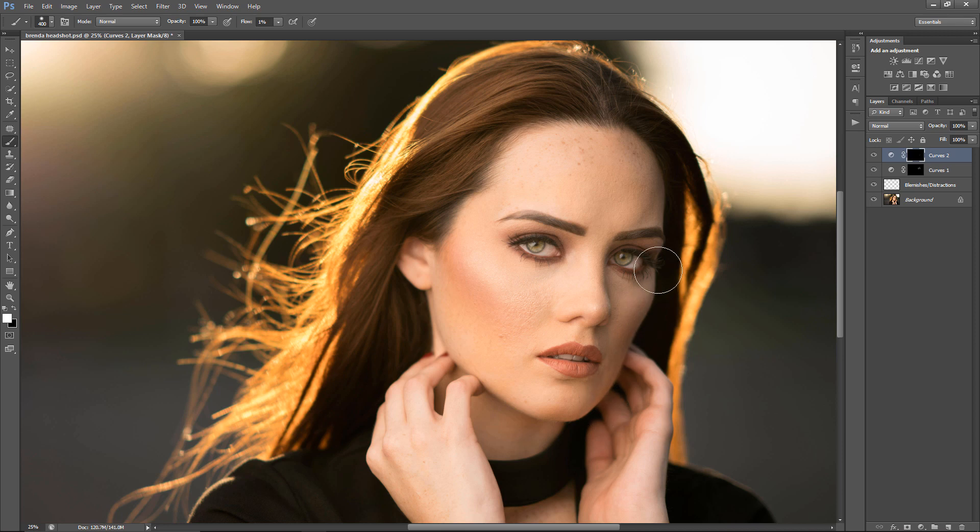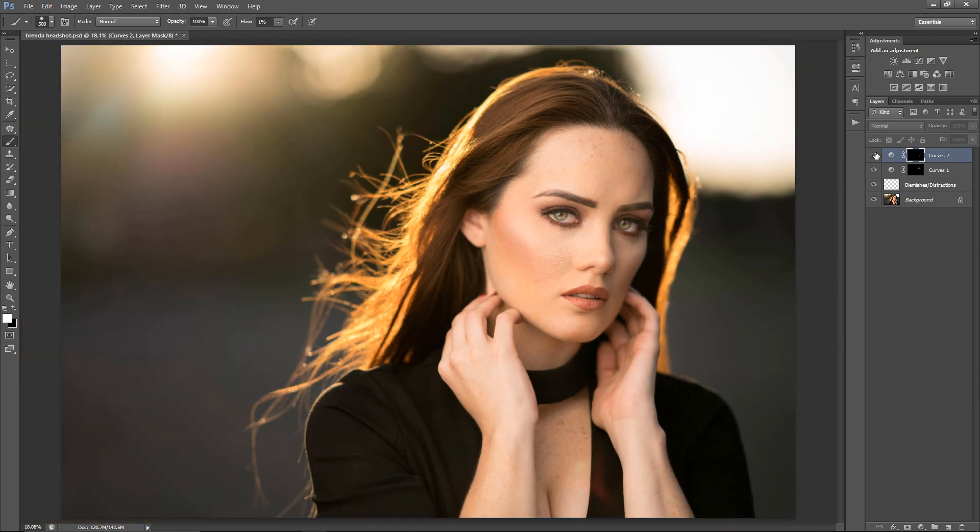I'm going to make this area a little bit darker. I made it a little too dark right now, so I'm going to toggle it off and on — I kind of like it, I'll just remove it a little bit. I'm going to burn some area above the forehead because it's a little too bright, and around her eye. Her hands are too bright as well, so I'm going to go ahead and burn that.